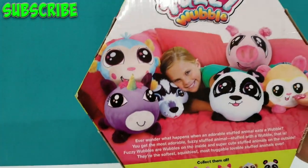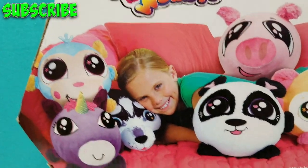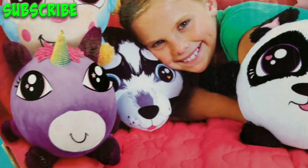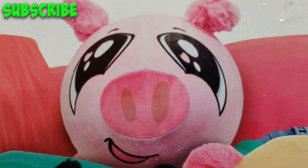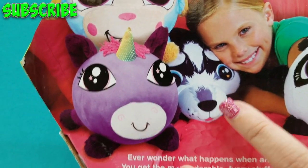So let's show you the back here. It says collect them all — there are so many different characters that you can get. This is yours, Mom, right here — this panda. I know, I want it. Oh look, she's cuddling there. Oh, there's a purple unicorn too. So cute. Piggy. Oh, this is cute too. This looks like a wolf, and look at the nose.